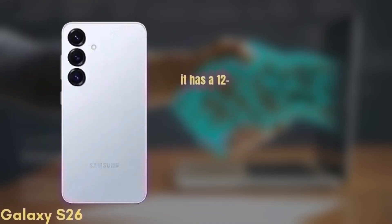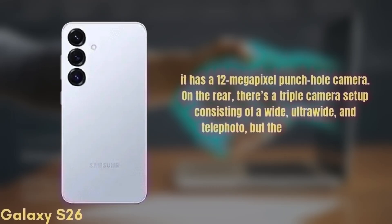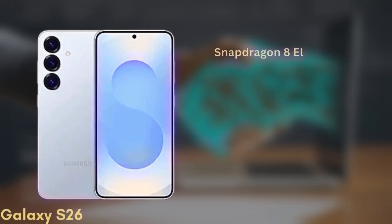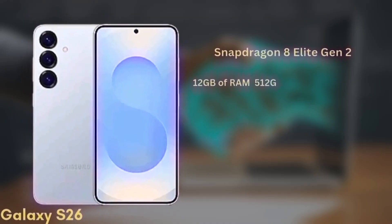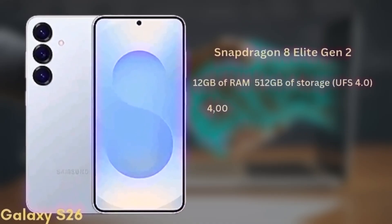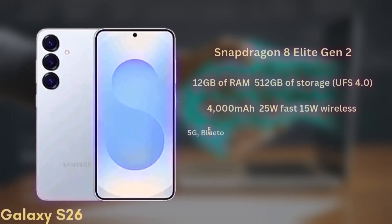For selfies, it has a 12-megapixel punch-hole camera. On the rear, there's a triple camera setup consisting of a wide, ultra-wide, and telephoto lens, though the exact sensors are still unknown. It will be powered by the Snapdragon 8 Elite Gen 2 chipset and comes with 12GB of RAM and up to 512GB of storage with UFS 4.0.